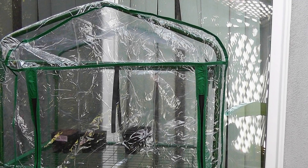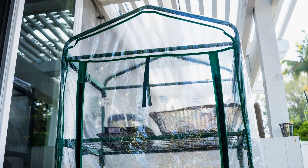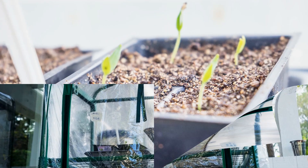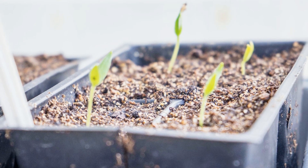In today's video I am going to show you how to build a mini 4-tier greenhouse for a very low price. This is a greenhouse product which will easily let you grow plants, start seeds in a greenhouse and achieve the next step towards creating a great home garden.